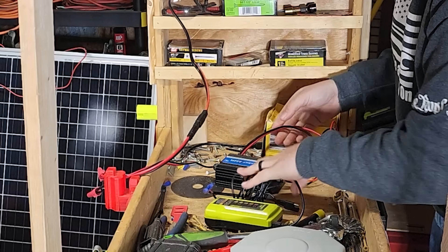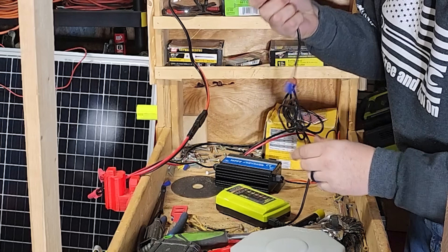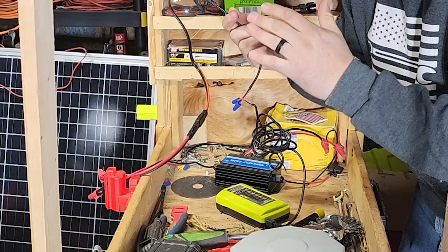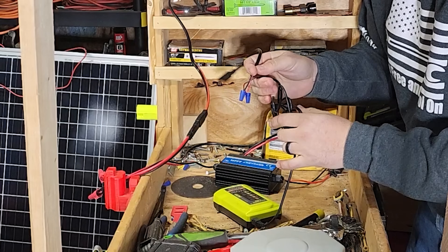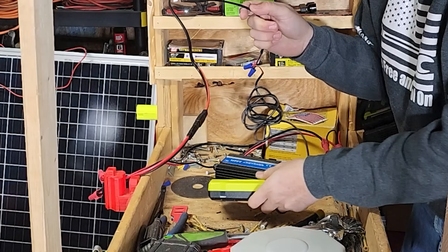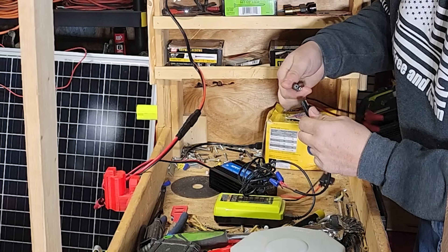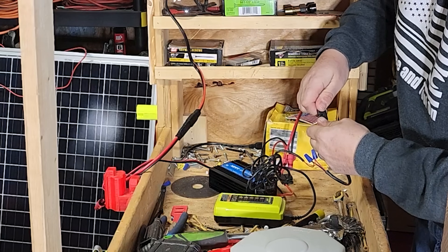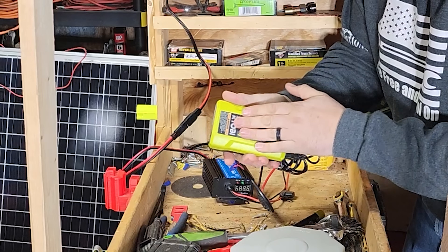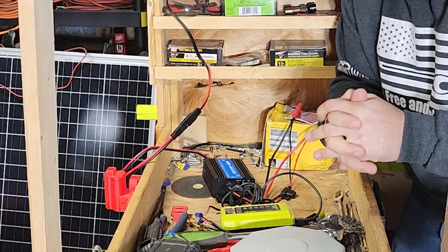What I did is cut the charging block off the charger. That block is what plugs into your wall — it takes 120-volt AC (alternating current) and converts it to DC (direct current) going into the charger. Since solar panels are also DC, all we do is splice that in, add another connector, connect it up, slide it on your battery, and boom — you're charging. It has all the same controls and workings as the original charger.